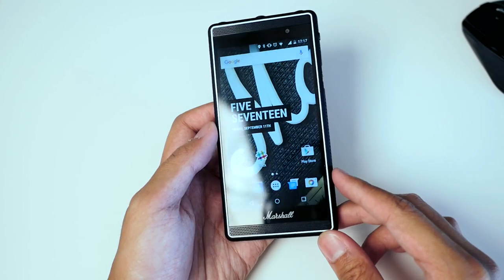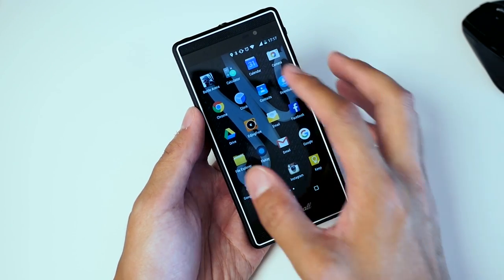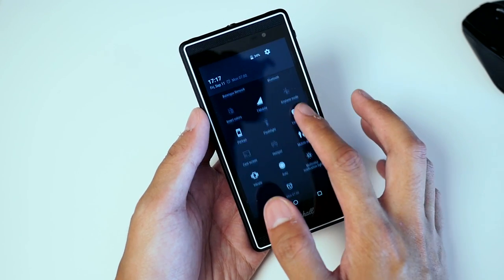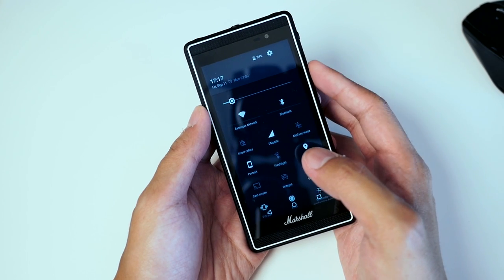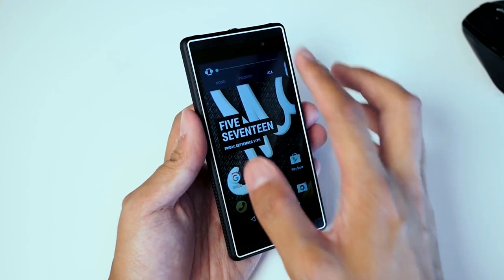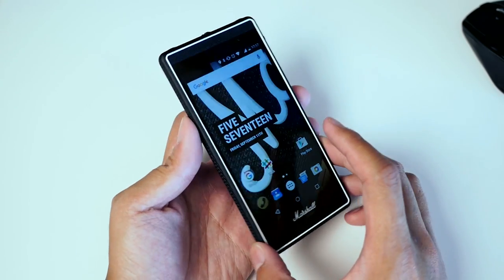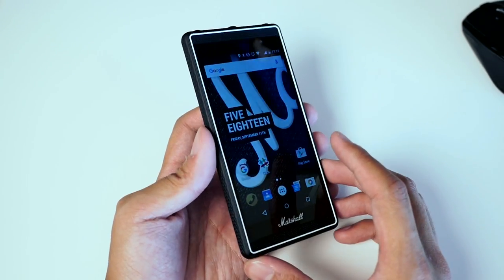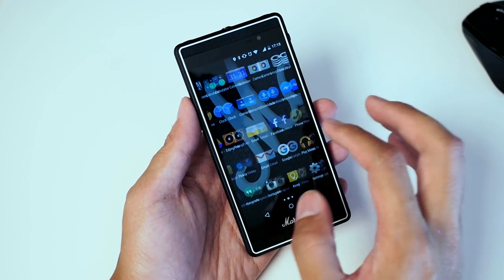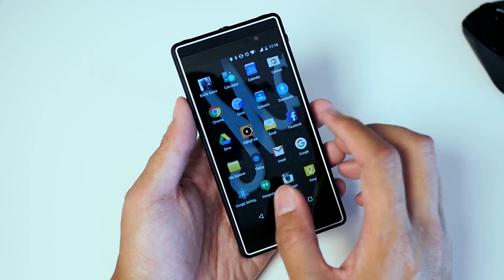Going through the Marshall London, I did already install some applications so you can get examples of what it's actually like. It's a pretty vanilla version of Android with a few extra things built in. I found out the volume roller on the side — you can press it as a shortcut to the camera. There's an eight megapixel rear camera and a two megapixel front camera. The display is 720p at 4.7 inches, which works just fine on a display this size. Underneath the surface we have the Snapdragon 410, which is a little more low-spec, and I've already seen some slowdown when installing applications.